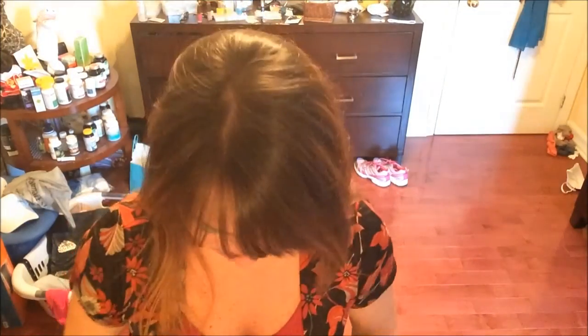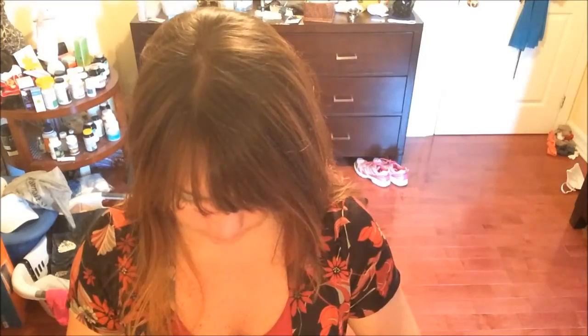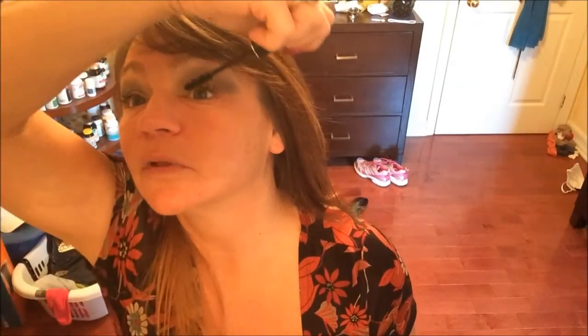Then my Mineral Fusion mascara goes on. I don't worry about an eyeliner for busy midweek days — I just want to make my eyes a little brighter, a little more open. Post-40 you start to look a little tired. It is really hard to do this looking into a camera, believe it or not, as professional as I know it looks.